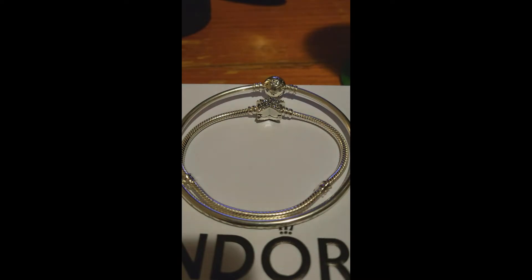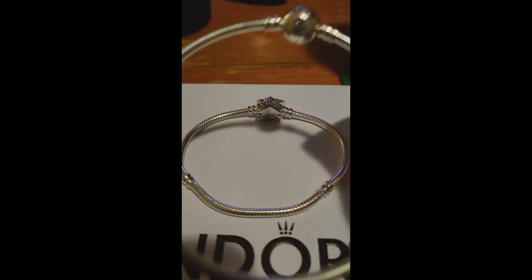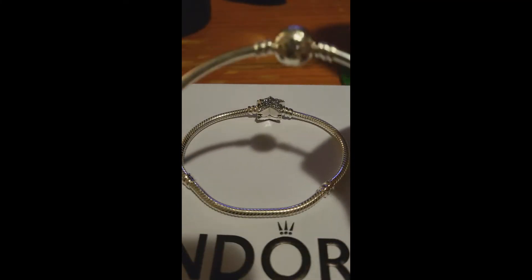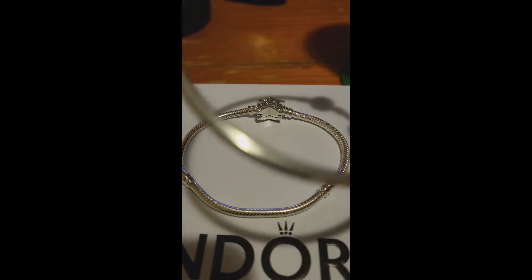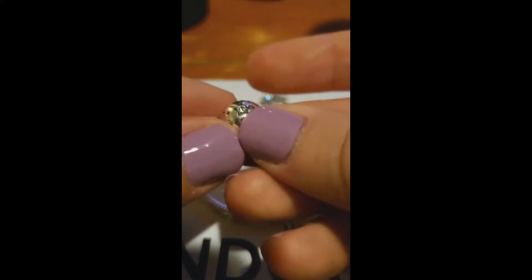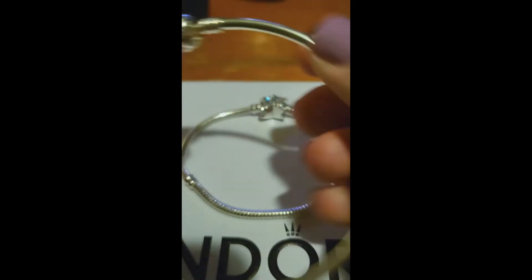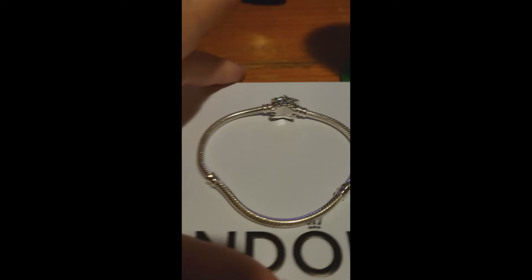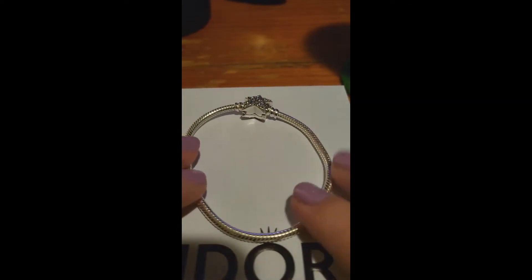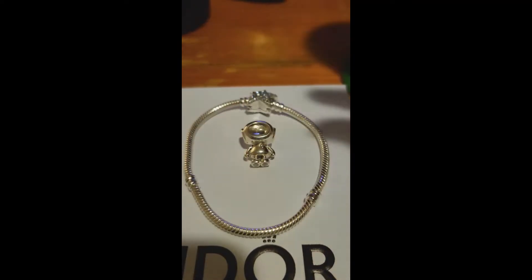I've decided to keep them as a set, but I think I'll be wearing the bangle separately on its own. I may put some beads on it in the future, but for now it's going to remain just as a bangle because it has beautiful CZs in the patterns of the stars and the galaxy. I've decided to leave it blank for the moment because it really is a piece on its own.